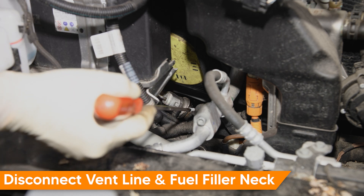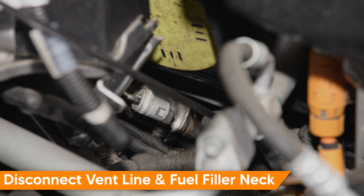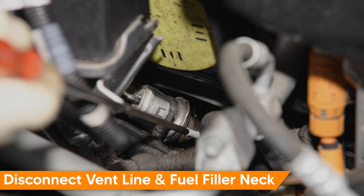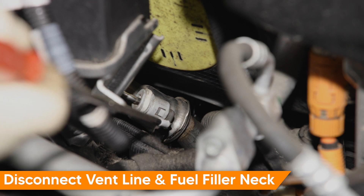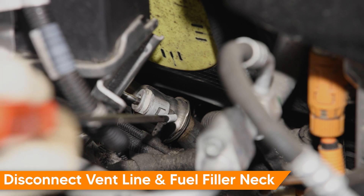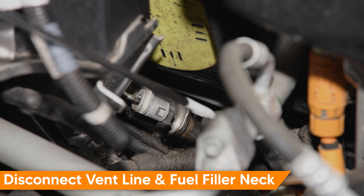Before we pull the fuel tank out, we'll need to disconnect the fuel filler, the vent line, and an electrical connector just behind the AC line. The fuel filler has a single clip that needs to be pushed towards the center of the filler, releasing the arms on the opposite side to release that fitting. The vent line has a two-tab squeeze connector — squeeze from both sides to pull it off. The electrical connector is a simple single-tab connector: push on the tab, pull on the connector, and it will come right off.